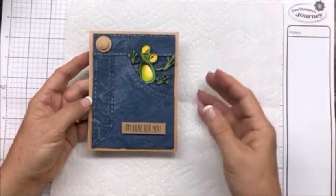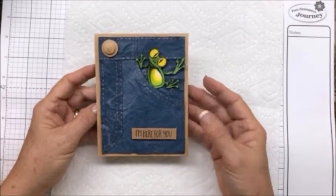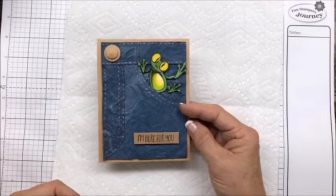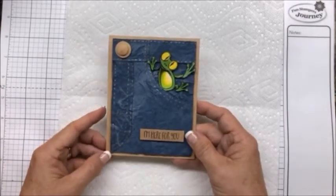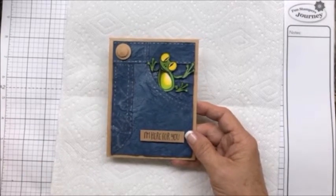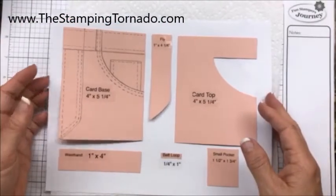You could do this for kids or adults, so I think it's a great card. I made this with our Denim Days cardstock, and I just simply saturated it in water. If you go to my blog, thestampingtornado.com, I've got this pattern that you're welcome to take and use and make your own.